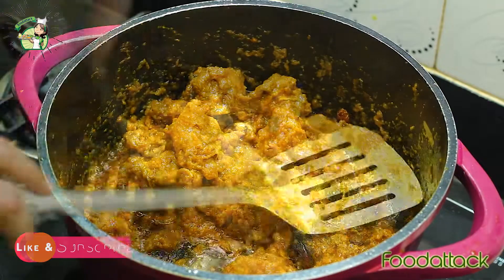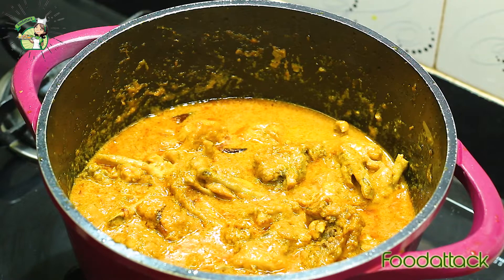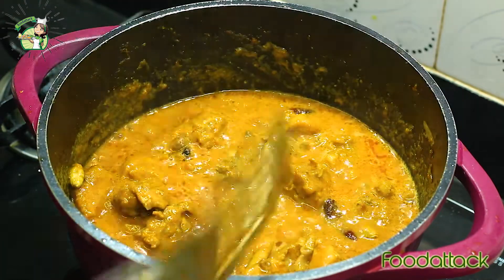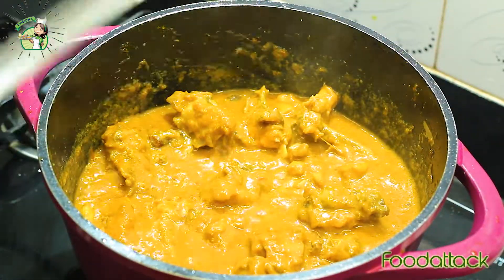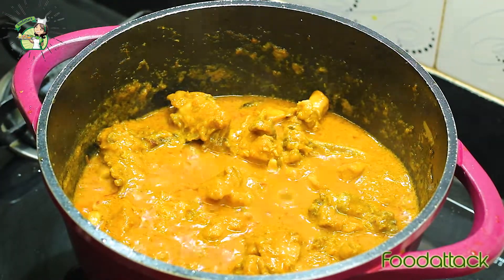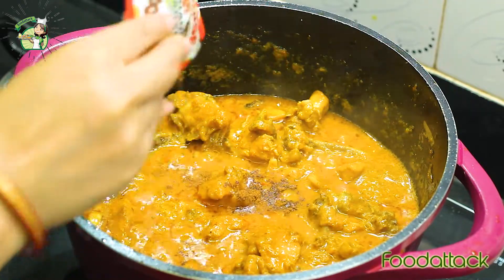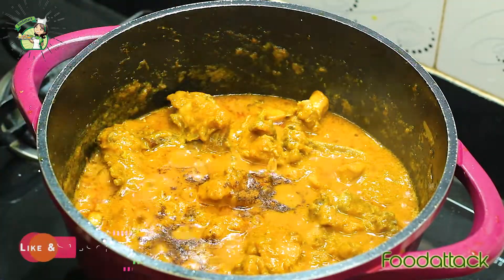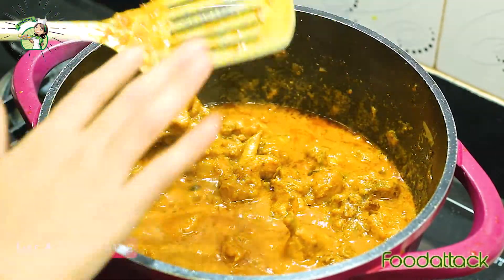Now we add a little water and let it cook for 5 to 7 minutes. I am going to plate it in a bowl now. It's almost done — the smell is very good. Now putting the sauce and seasoning on the bowl.